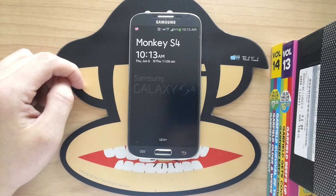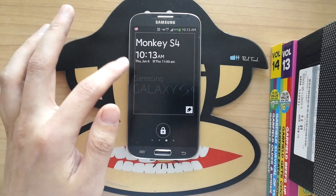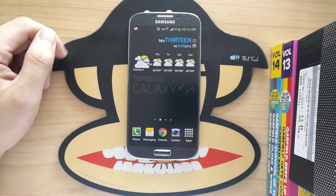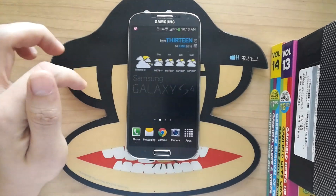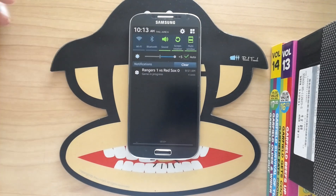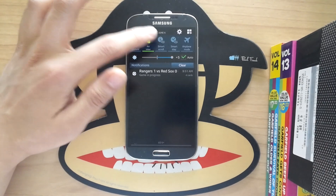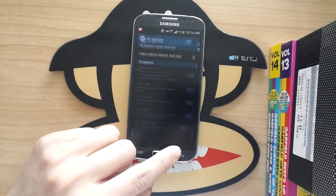This is running Android 4.2.2, the latest Android so far. You can see it's got the Jelly Bean home screen. I'm not going to get into all the different settings, but I will tell you which ones I use. I've shut off all the smart features — Smart Scroll, Smart Stay, all that stuff.